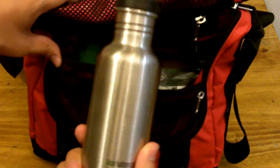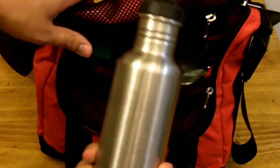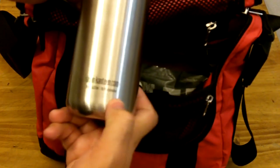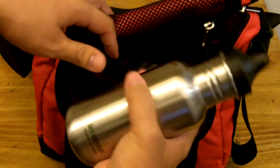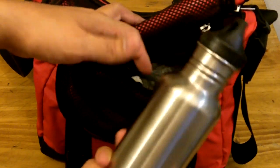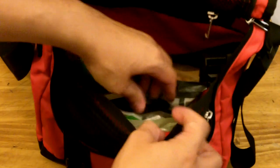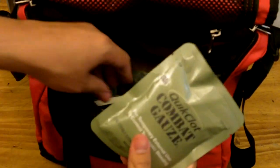First of all, we have water. I posted an article recently about the importance of having water so I won't go through it all again — you just need water sooner or later. A few hours go by and you need it. Don't even get into being caught in an emergency where water will be precious. This is a Clean Canteen stainless steel canteen with 18 ounces of water. It's not huge but small enough to be carried all day long.